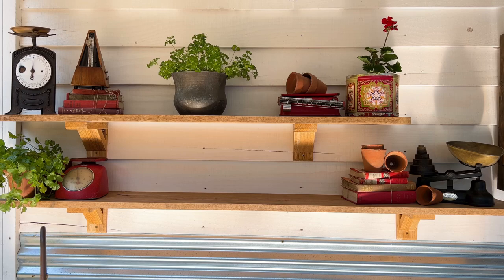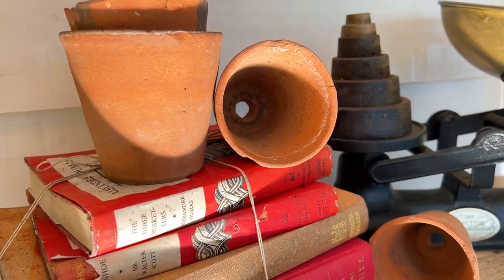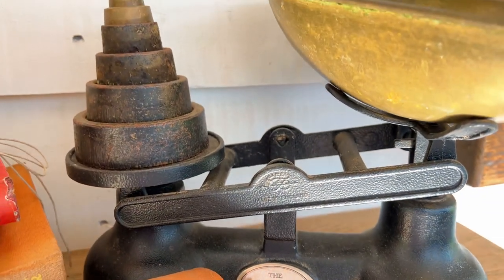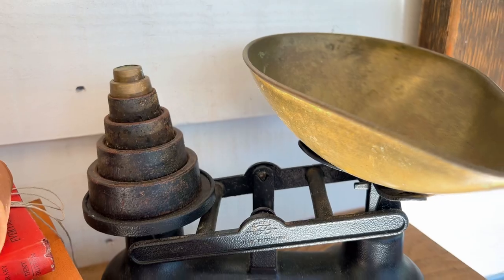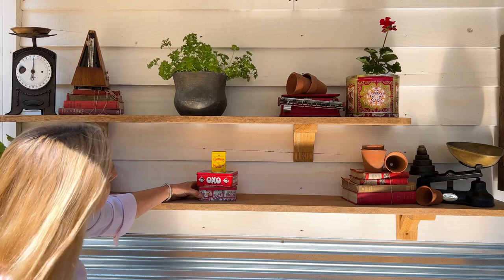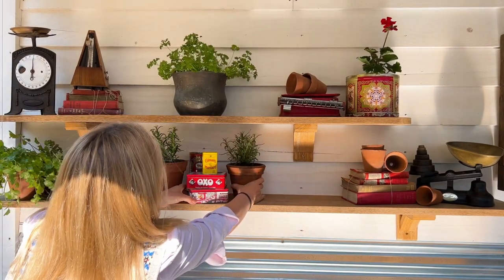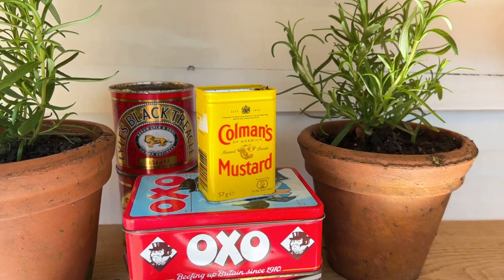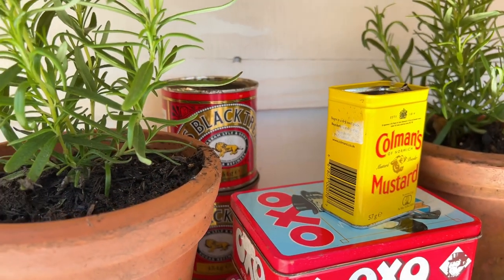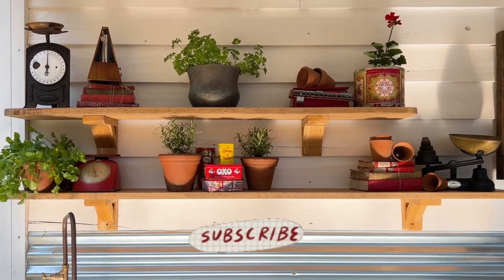I'm grouping different types of items together to create visual interest, but mainly they're there because I really like them. Every single one of these items I have a story to tell — there is a backstory on everything in my home. I'm finishing off in the middle here with a selection of tins, some very old, some not so old. A couple of pots of rosemary either side and that finishes off that middle section — that's my outdoor kitchen shelf styling.